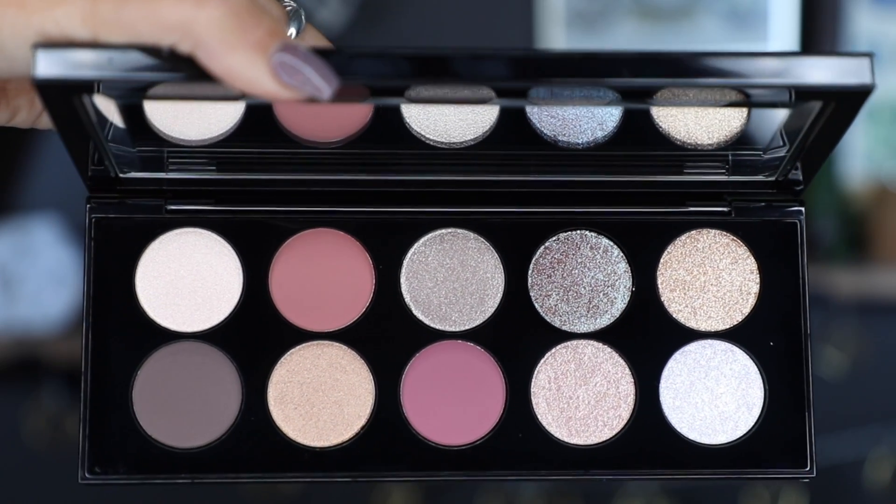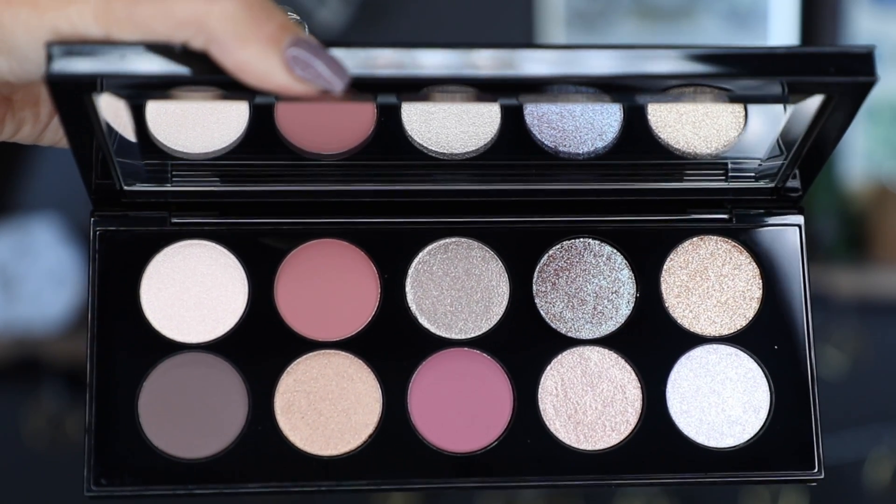I ordered this the day it launched on the Pat McGrath site — I'll link it down below. It looks so beautiful on Pat's site. This is the Mothership Moonlit Seduction palette. It comes in this beautiful box; all her Mothership palettes come in this beautiful packaging, always packaged so well. I want to show it to you up close before I swatch it, before I touch it — what it looks like brand new.